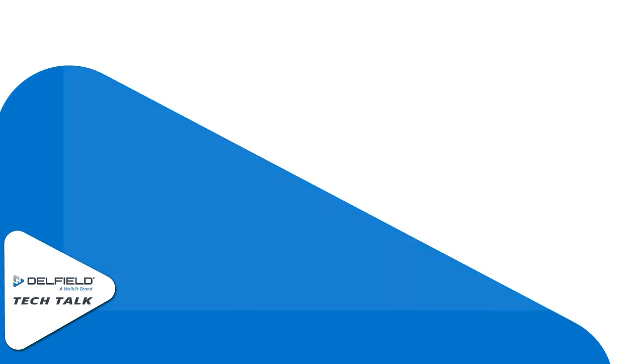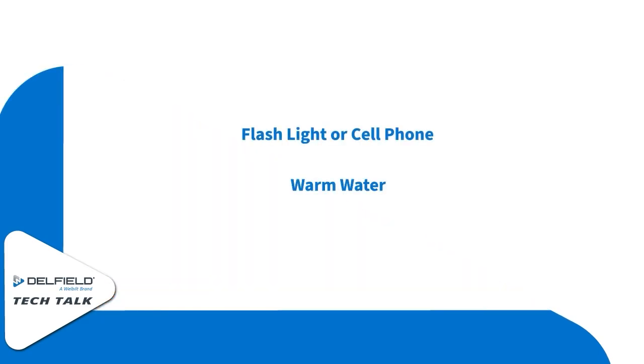To take care of this you really don't need too much, but it is helpful to have a flashlight or a cell phone and maybe some warm water on hand.